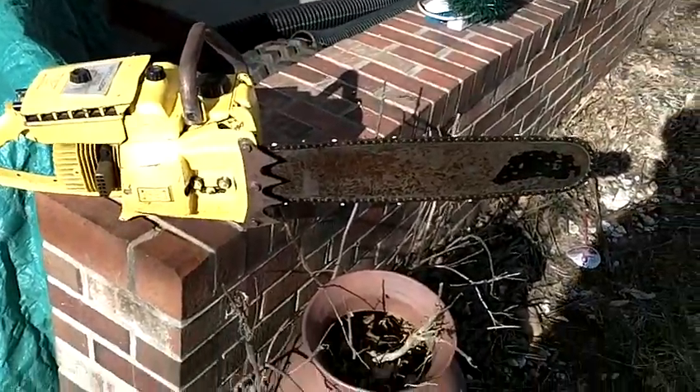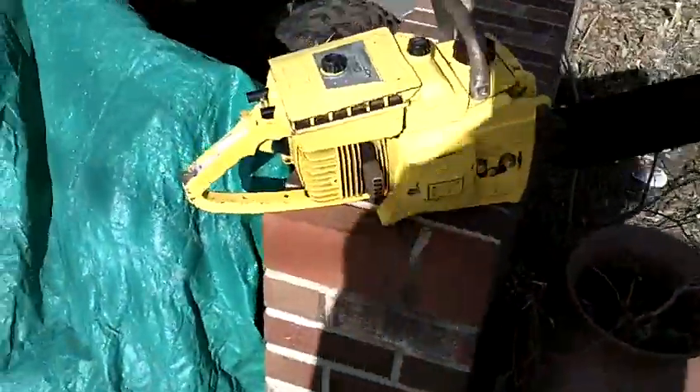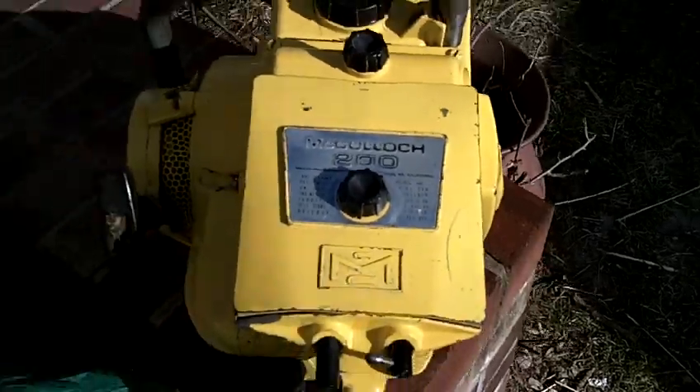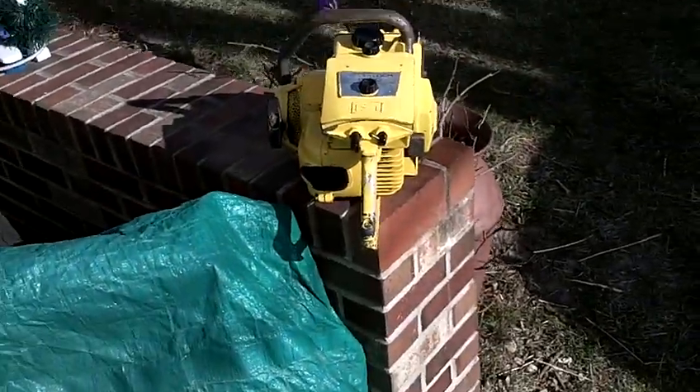Alright, I just picked this up a little bit ago. It's a McCulloch 200 — 80cc, two-stroke obviously — chainsaw.